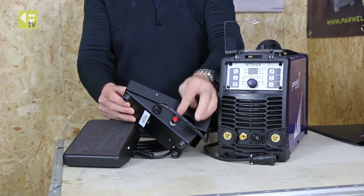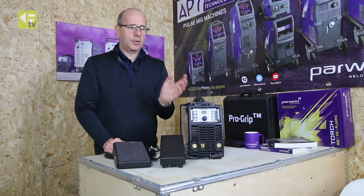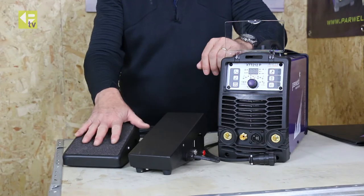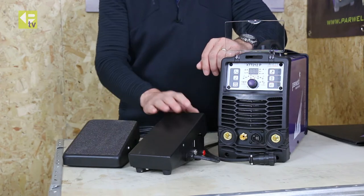The standard one does have a little trimmer pot on the side, but you'll see when we use it on the machine that isn't necessary with our current series of machines anyway. So the premium foot control is lower profile and more ergonomic, and this is just the standard one here.